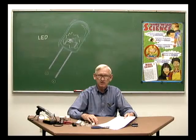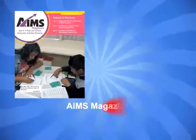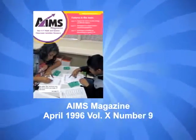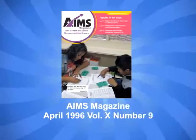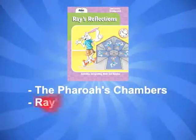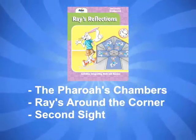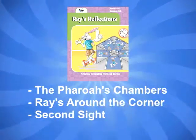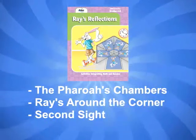We hope you have found this video informative and useful. A free print copy of these instructions can be downloaded at our website. The laser simulator first appeared as a Tinkering Toys and Teaching article in the April 1996 issue of Ames Magazine, Volume 10, Number 9. The laser simulator can also be used as a light source for the Ames activities: the Pharaoh's Chambers, Rays Around the Corner, and Second Sight, found in the Ames publication Rays Reflections.